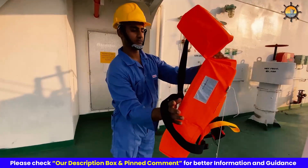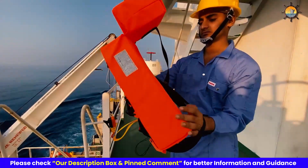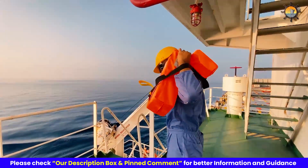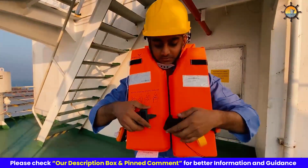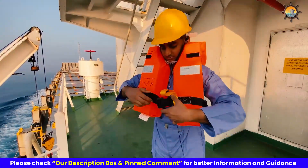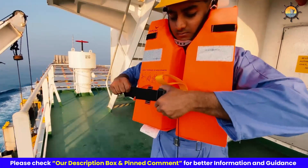Then slide both your arms through the armholes one by one. Pull it over your head ensuring the jacket is centered on your chest and back, and then fasten the front buckle securely. Then check your life jacket to see if it is fitting snugly, and if required tighten the straps to ensure a snug fit.